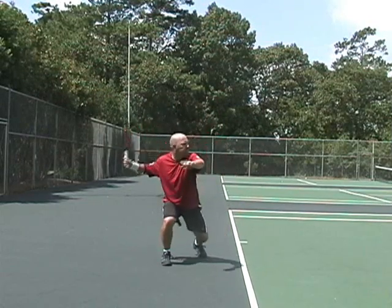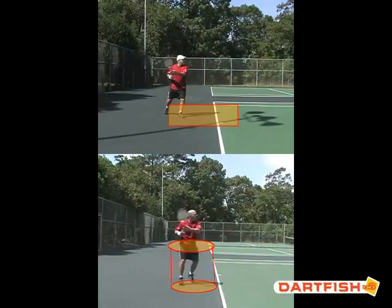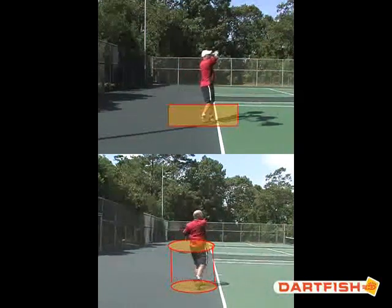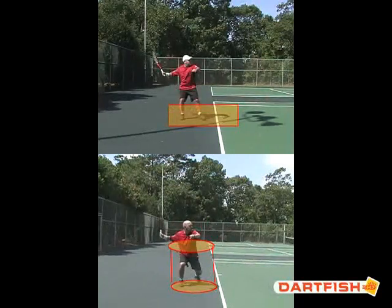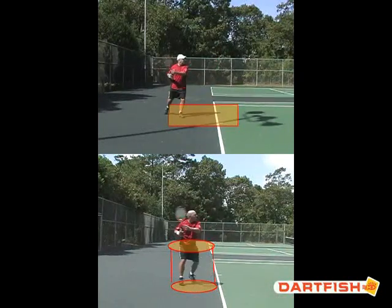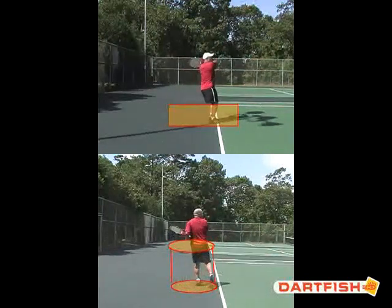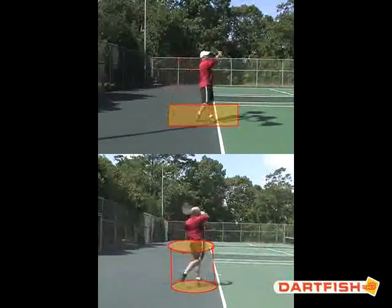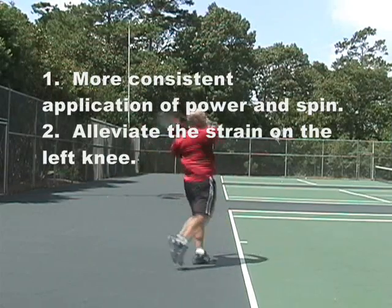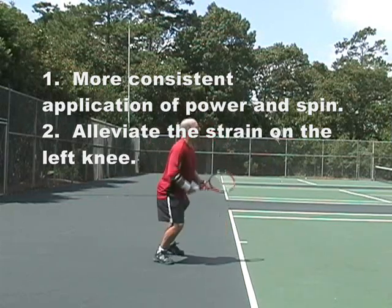It happens more spinning about an axis or rotating about an axis. On this clip here, you can see I've drawn a long rectangular box that shows how the student moves from left to right through the traditional forehand, and on the modern forehand it's more as if he's exploding and coming up and out of a barrel and spinning inside the barrel. This allows the student to do the two things we talked about at the beginning of the lesson: put more topspin on the ball because we're loading from the ground up, and also alleviate the pressure on that left knee.